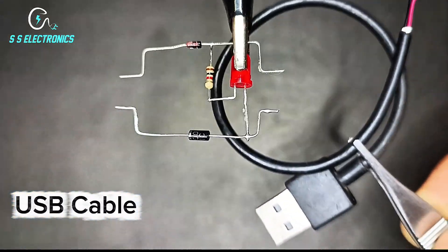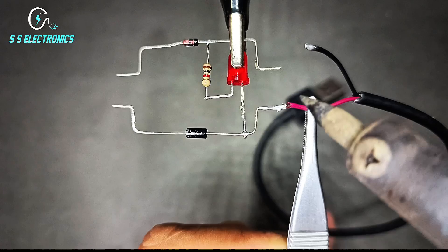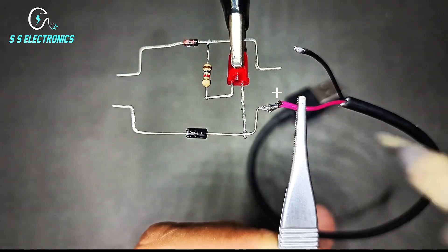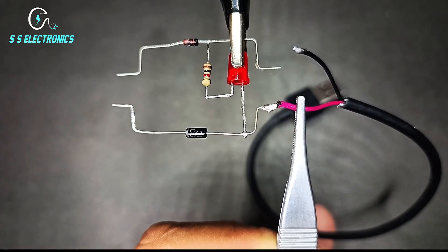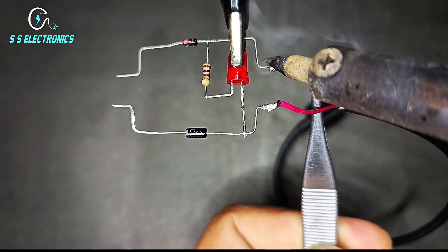USB cable. Input positive wire connecting with LED positive side. Input negative wire connecting with Zener diode one side.